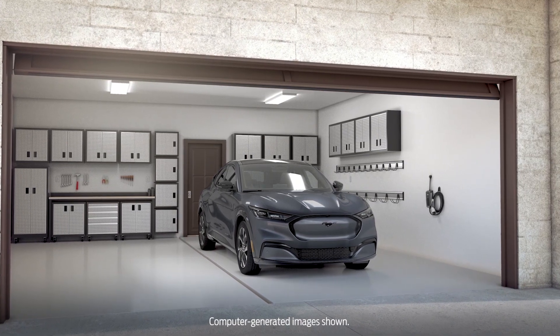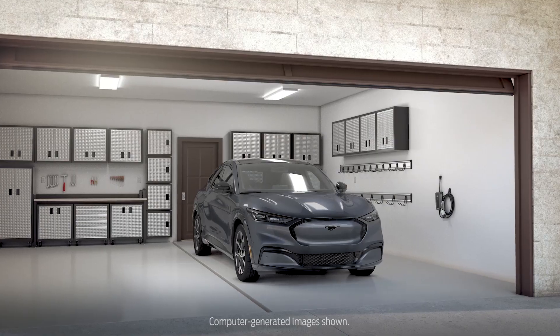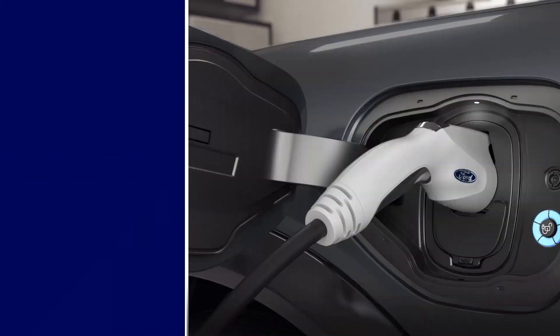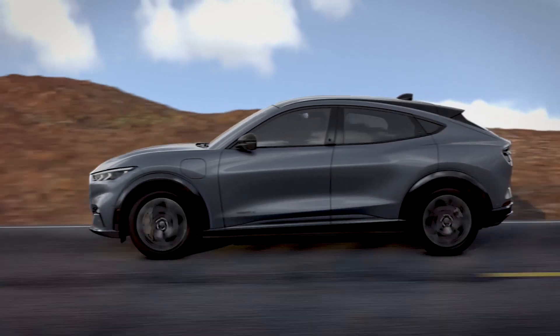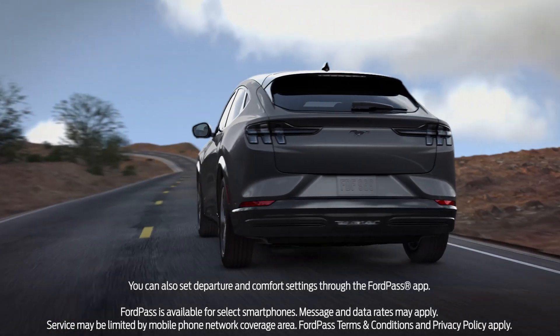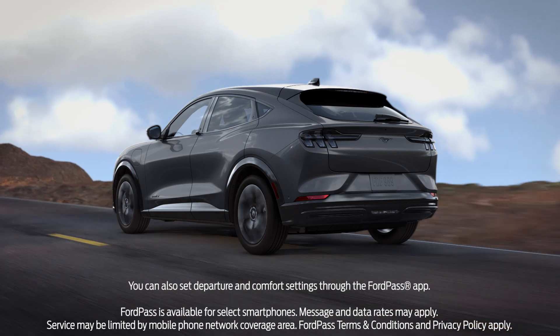The best way to heat or cool your electric vehicle is to precondition it while it's plugged into a charging source. By using energy from your charging source, you'll use less energy from the battery to heat your vehicle at the start of your drive, which will help maximize your driving range. You can even schedule departure times and comfort settings so your vehicle is already heated or cooled when it's time for you to depart.